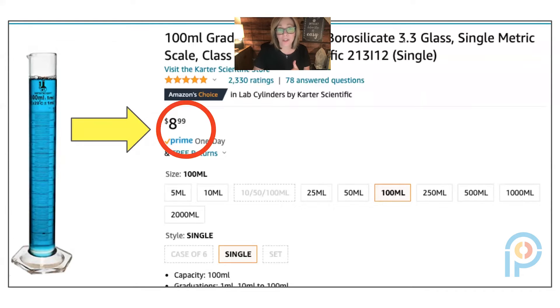The first thing I decided to purchase was this graduated cylinder. It's glass, it goes up to 100 milliliters, you can use it to measure liquids, and you can use it to show the displacement method when studying density. It was only $8.99 — total deal.